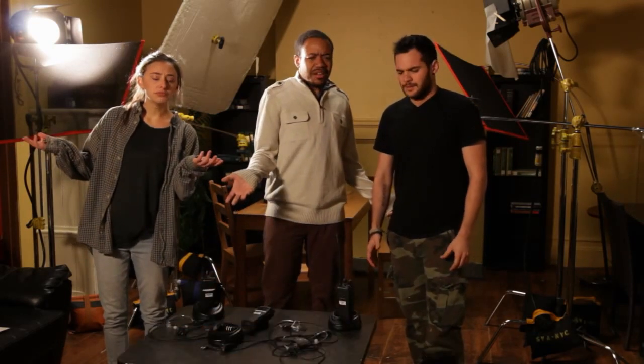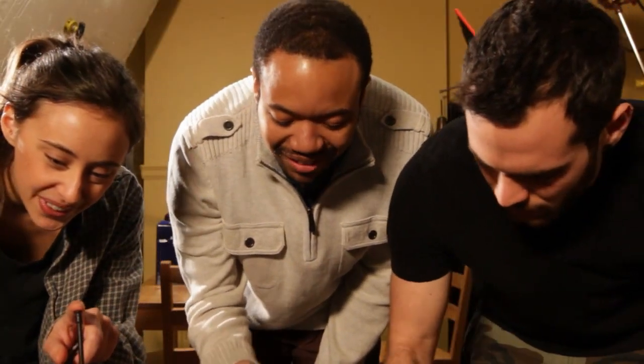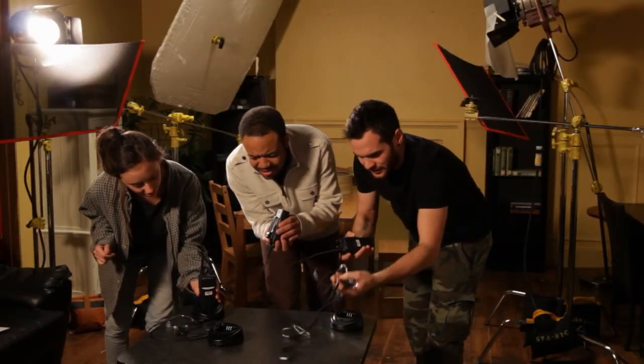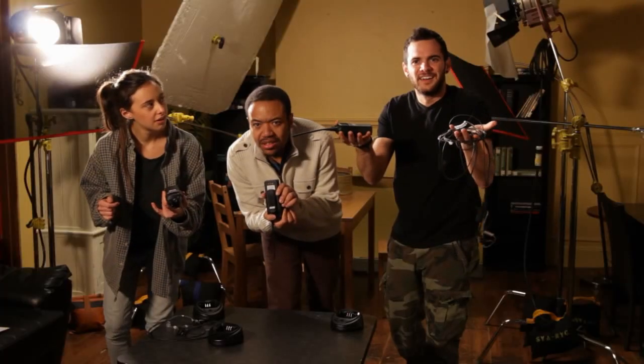What's a walkie? Walkies are how you communicate with your fellow crew members on a set. But how do they work? Glad you asked, Tony.